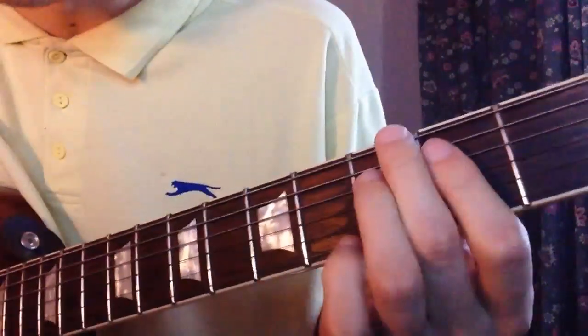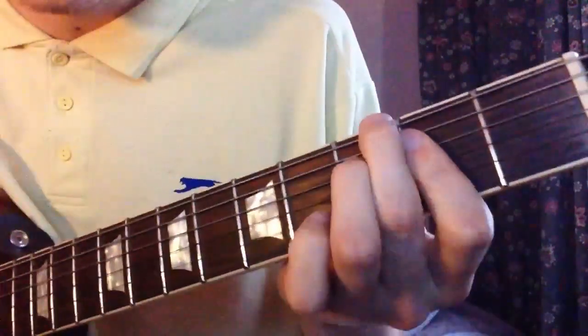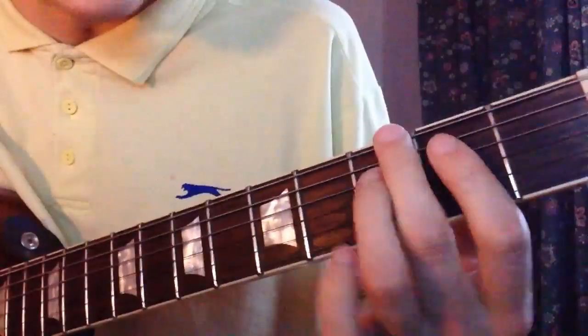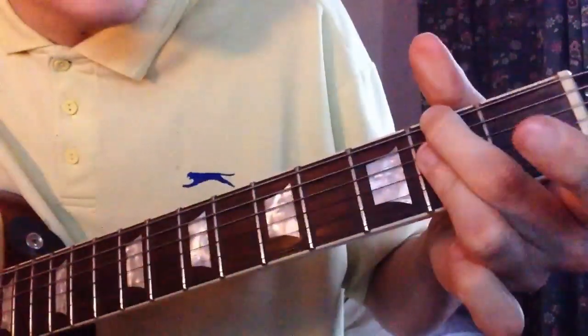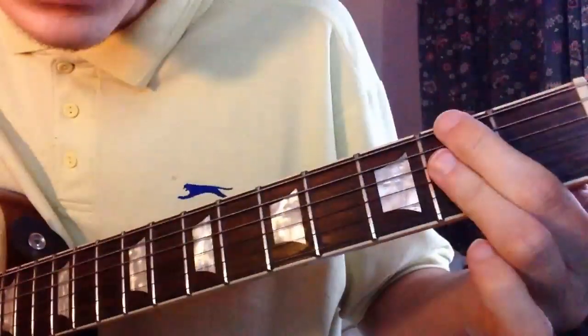Here you've got like a G9 with a flat 5, and then F sharp minor 7.